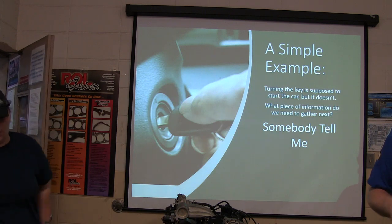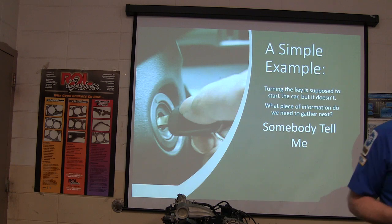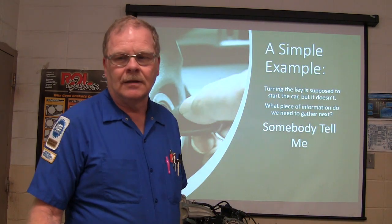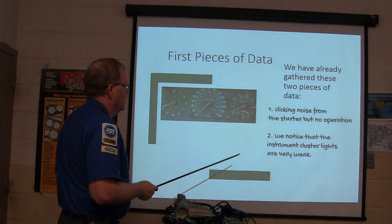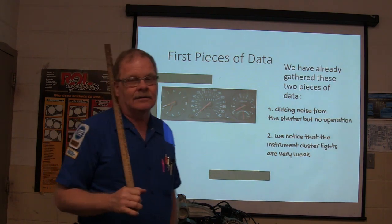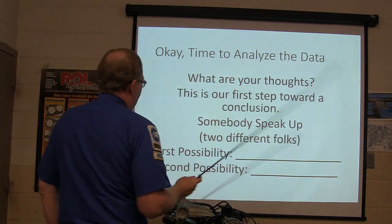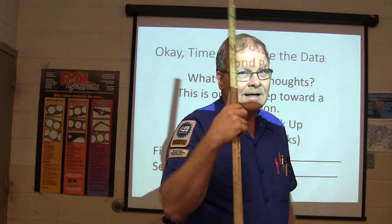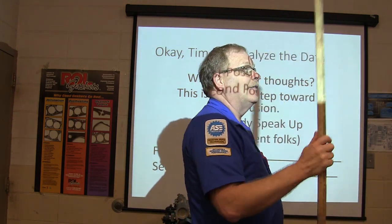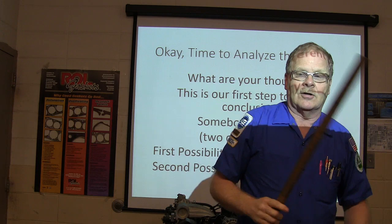What do you expect to hear? You hear a click or something. All right, so all I'm hearing is the faintest little click. Click — noise from the starter with no operation. We notice the instrument cluster lights are very weak. So what are your thoughts? Bad battery — that's your first possibility. What's the second? Bad connection to the battery terminals. He's basically investigating, postulating in his mind: this could be a bad battery, or it could be a battery terminal connection.